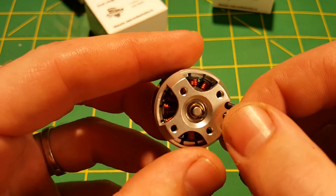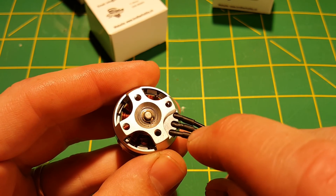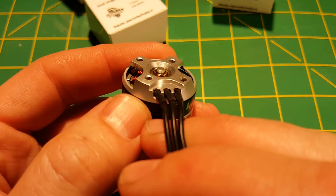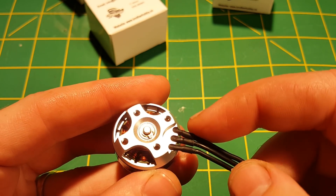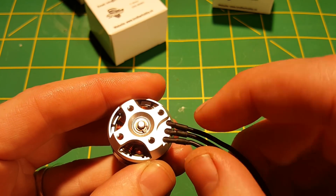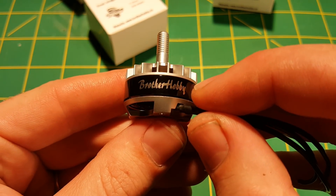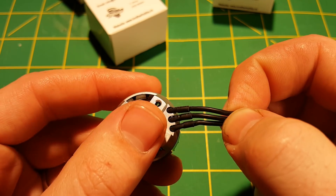Another thing I noticed right off the bat — check this out. Right at the bottom here you can see that the three wires coming out of the motor are actually coming out of their own separate holes, three in a row right there, which is really neat. It helps keep them separated and makes sure they're coming out in a clean way. It looks like the connection from the enameled wire to standard silicone wire is happening right here as they exit the motor, so you could trim these off as short as you want to get them on a frame.